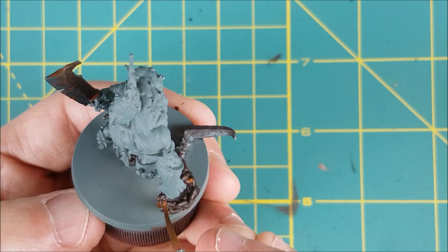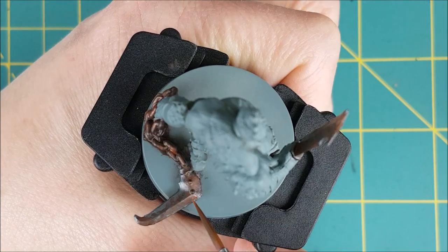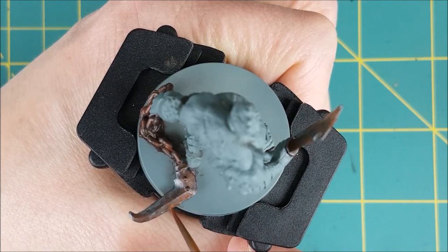I'm doing the exact same thing with the chain and the blade attachment. I'm putting random patches of Mournfang Brown on the chain, and I'm leaving the edge of the blade mostly unrusted.